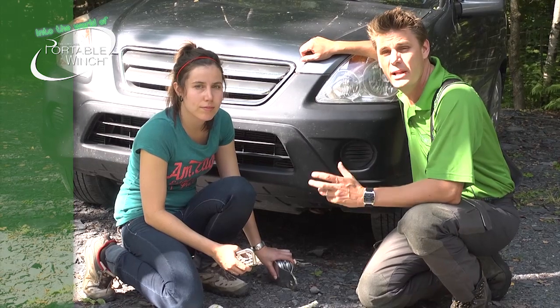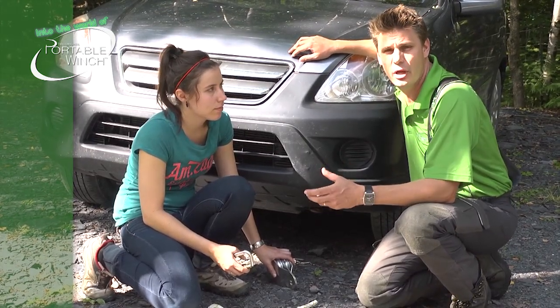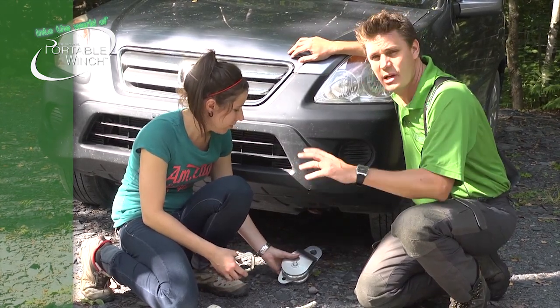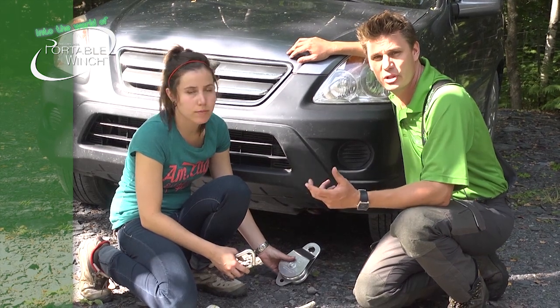So now let's see how come Amélie was able to pull the truck. It's quite simple. She used a block and tackle system, which consists of a few pulleys installed, which will increase the pulling power but will reduce the speed.